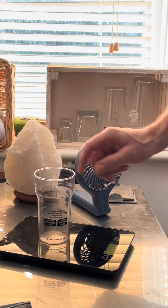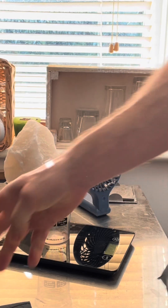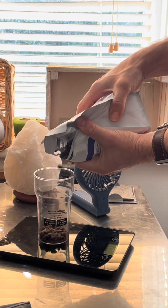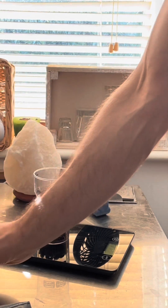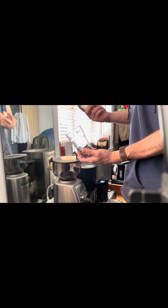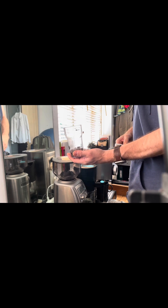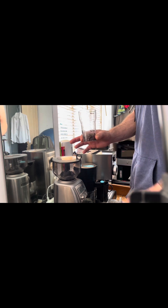First I'm going to weigh out 18 grams of beans for a double shot of espresso. Next I'm going to mist the beans with a little bit of water. There is some science that suggests this helps remove static when you're grinding the beans, making it less likely to clog your machine and also improves the flavor during extraction.